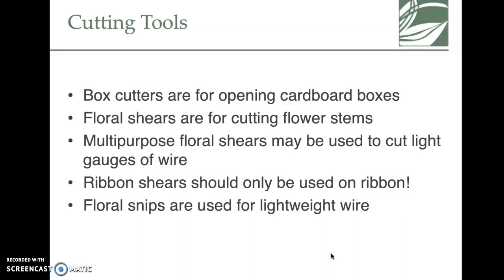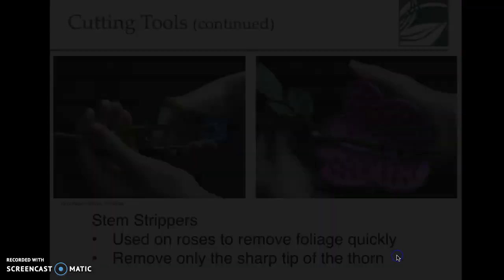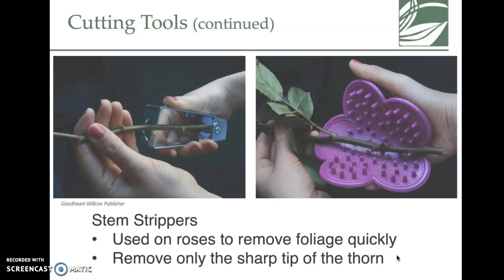Cutting tools include: box cutters for cutting cardboard boxes that flowers come in; floral shears for cutting flower stems; multi-purpose shears for light gauges of wire; and ribbon shears, which should only be used to cut ribbon — do not use fabric scissors to cut wire. Floral snips are also used to cut lightweight wire.